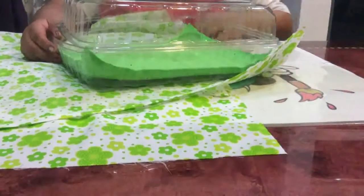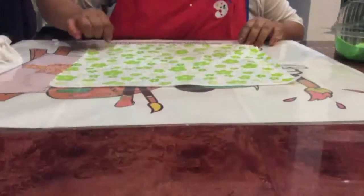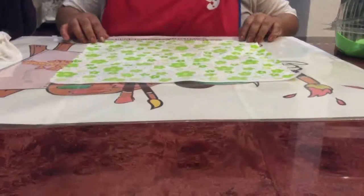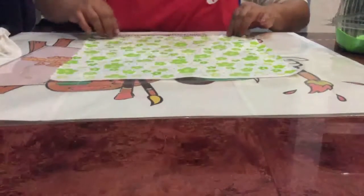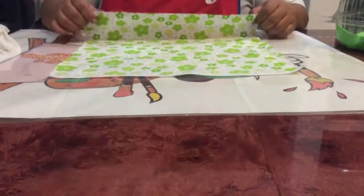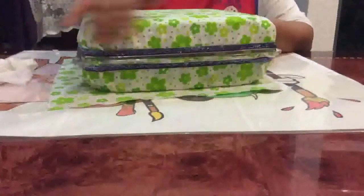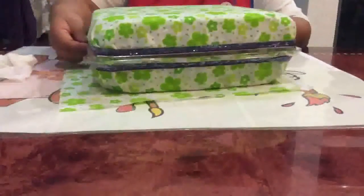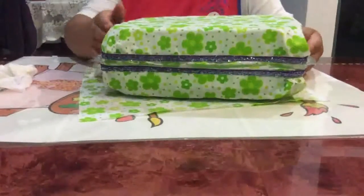Vamos a sacar los moldes. Una vez que ya hemos recortado el cuadradito de tela, lo que resta es poner en medio el molde y empezar a forrar ya sea con silicón o con pegamento. Forramos bien la parte de arriba y la parte de abajo, y nos va a quedar así.